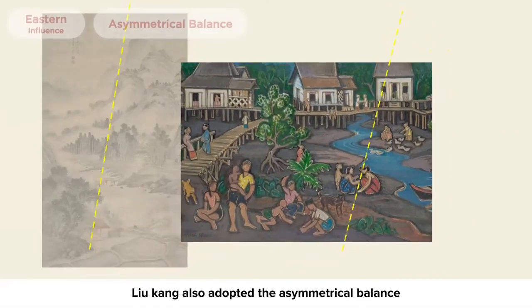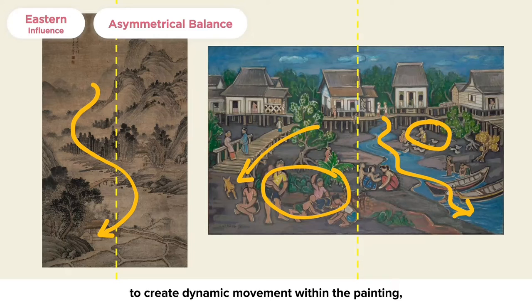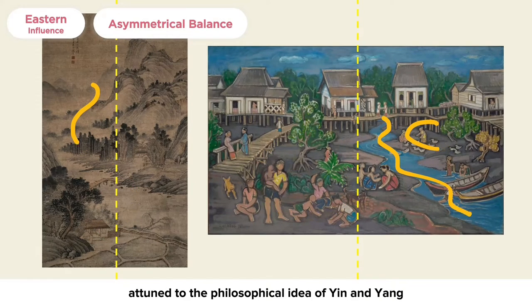Liu Kang also adopted the asymmetrical balance that Chinese ink paintings utilize to create dynamic movement within the painting, attuned to the philosophical idea of yin and yang in a state of flux.